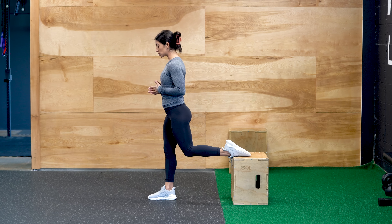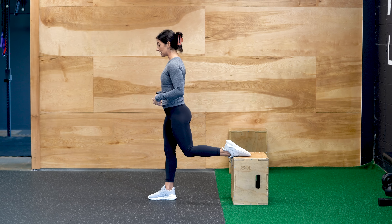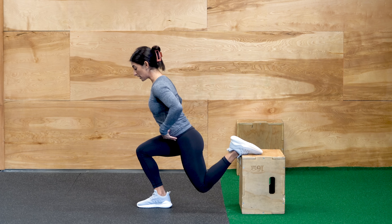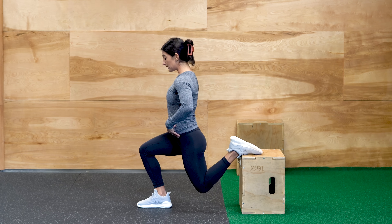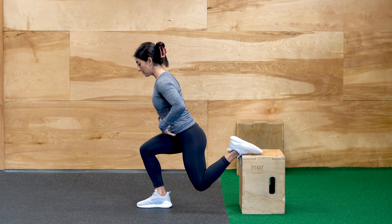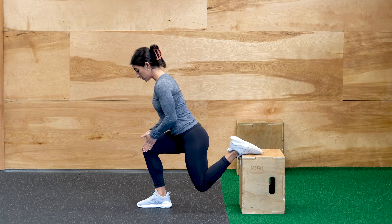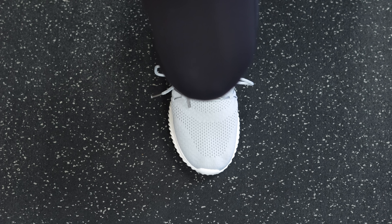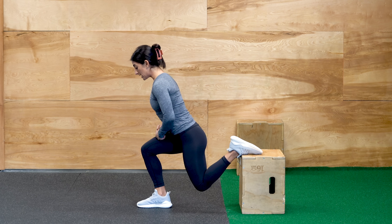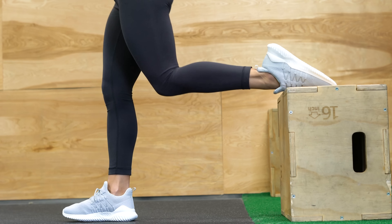With this movement, we want to make sure that our core is engaged. We're dropping straight down into the squat. You should have a very slight forward lean with your torso — so not completely upright, not forward too much, but a slight forward lean. In the bottom of this position, you're going to know you're in that correct spot where your knee is stacked right over top of the laces, not too far forward and not too far back. From here, pressing through the entire surface area of your foot to stand back up.